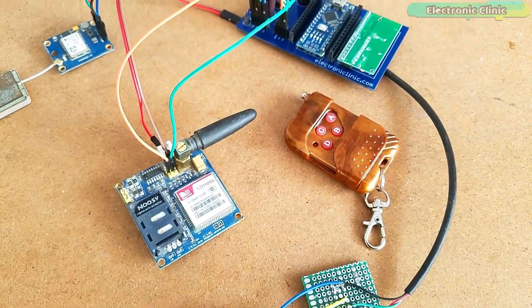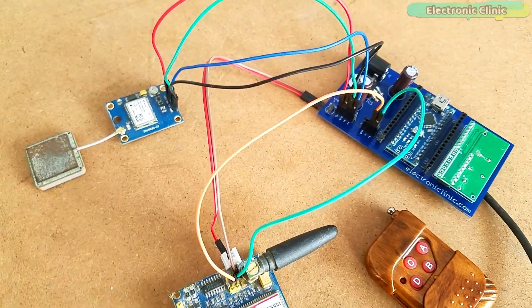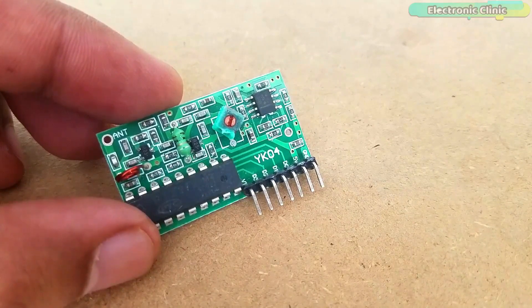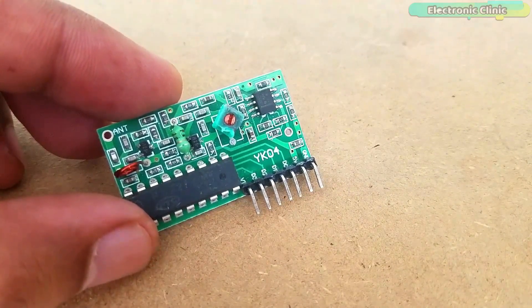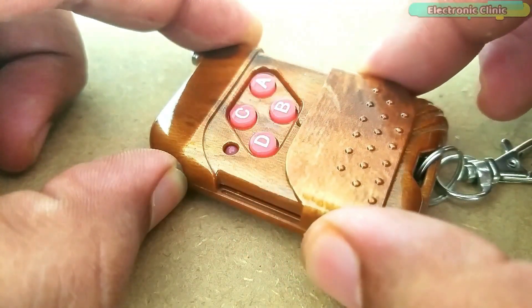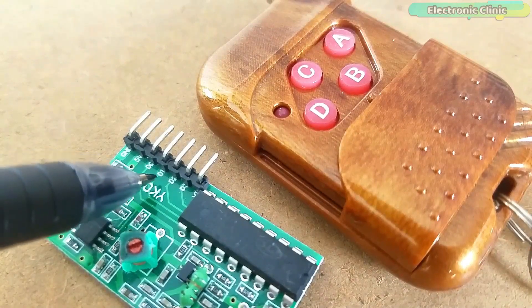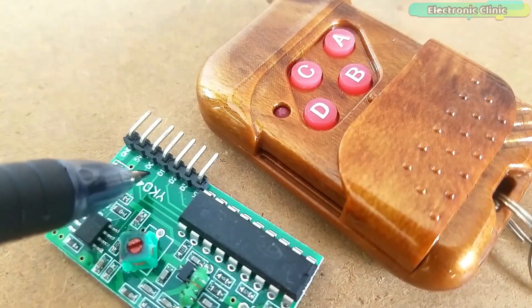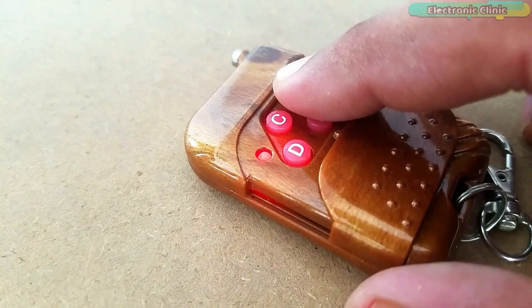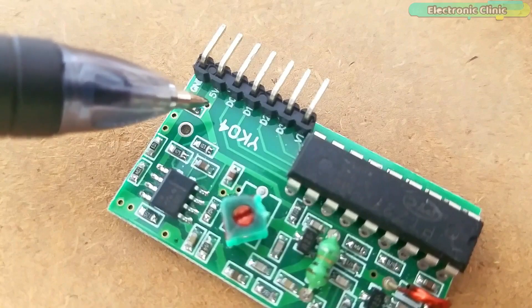The components and tools used in this project can be purchased from Amazon. Purchase links are given in the description. This is the YK04 280 to 433 MHz 4-channel receiver module with a 4-channel transmitter. It has 4 data outputs D0 to D3 for 4-button remote control. The data pin will output a high level when the corresponding button is pressed. The working voltage of this module is 5V.